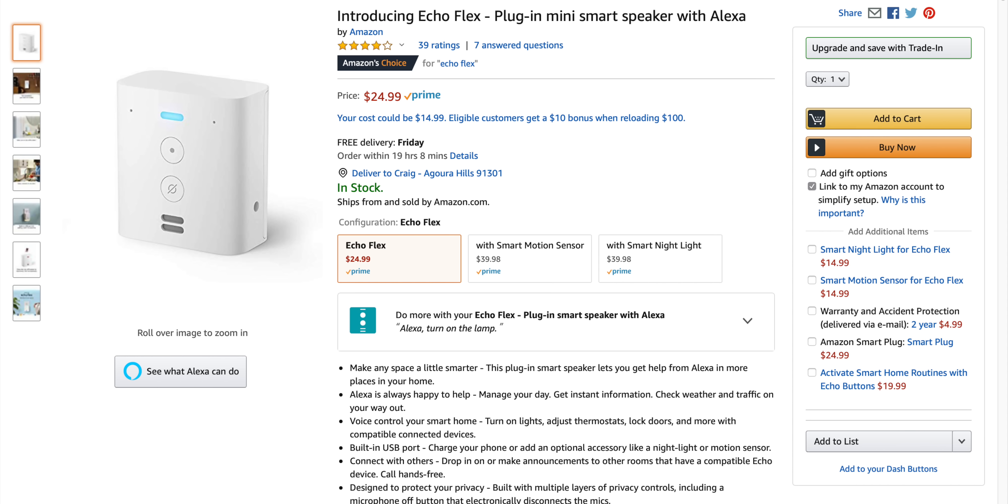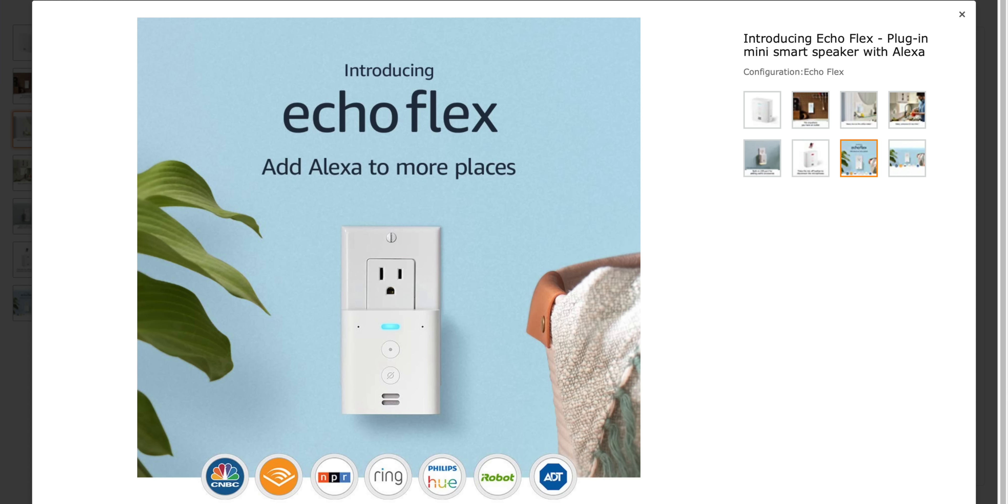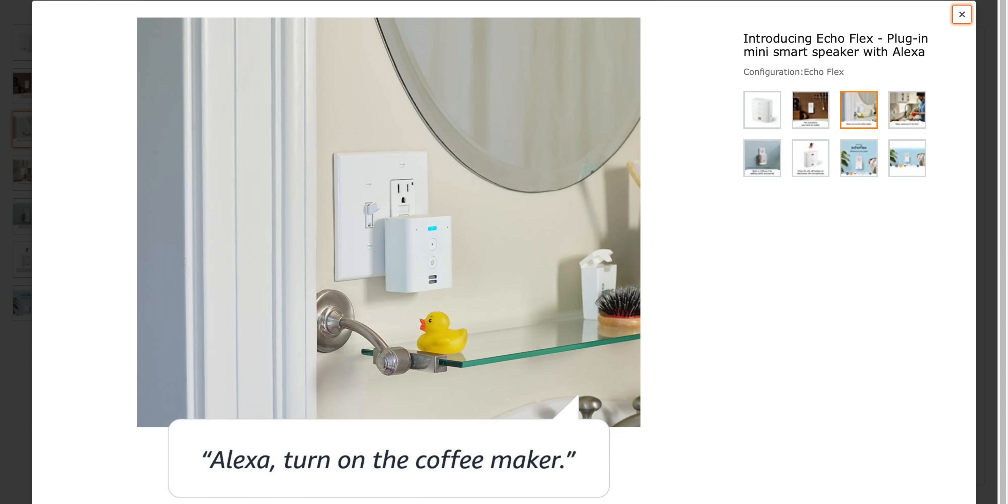The Echo Flex is a new release from Amazon. The release price is $24.99 US for just the Flex, with accessories at $14.99 each. It does all the things you'd expect from an Echo — you can make requests, get weather, set alarms, set timers, and much more. You can drop in on other Echoes in the house, make outgoing calls, listen to music, podcasts, and audiobooks. You can also control your smart home, and that's where it gets really interesting.